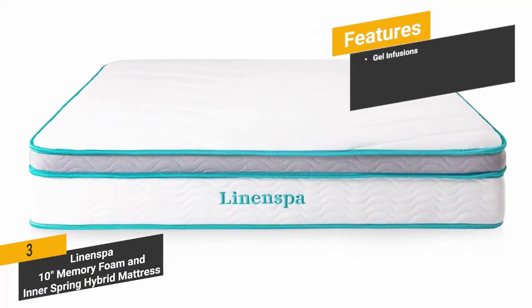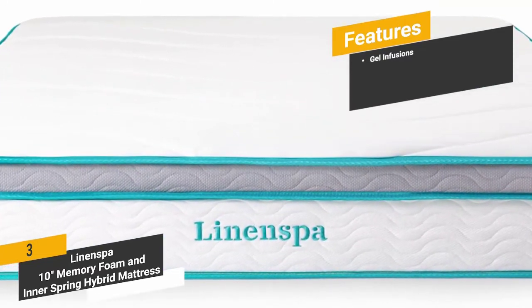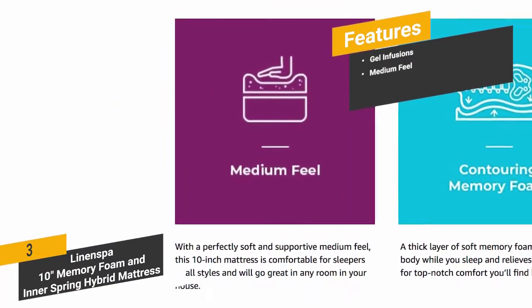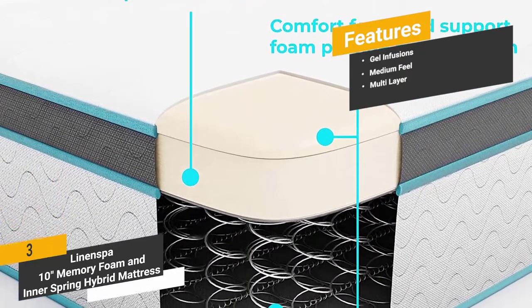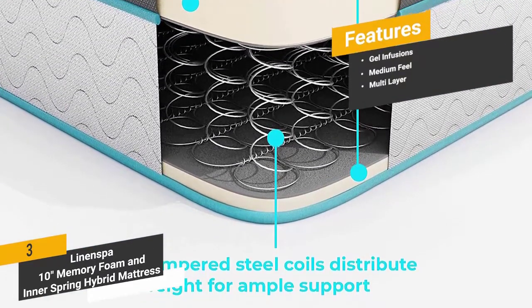Features include gel infusions for maximum comfort throughout the night, a medium feel well-suited to most sleepers, and a multi-layered design with four different layers: memory foam, comfort foam, inner springs, and support foam. This gives you additional support for better sleep without aching muscles.